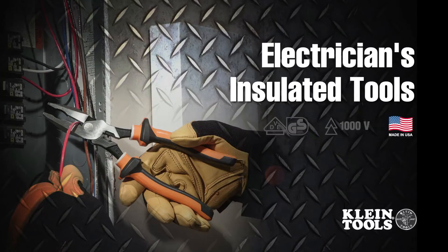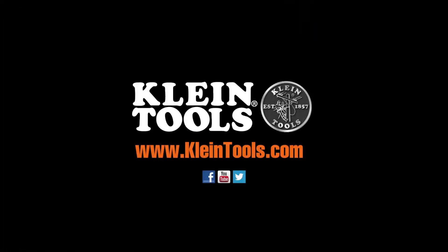New Electrician's Insulated Tools, manufactured in the USA by Klein Tools and dedicated to the professional tradesperson since 1857. For more information, contact your local distributor or visit our website at www.KleinTools.com.